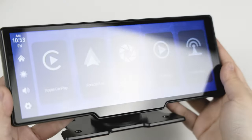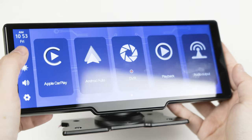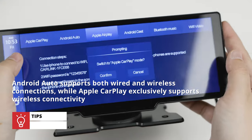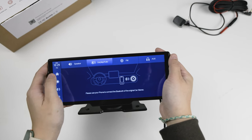Do note that Android Auto supports both wired and wireless connections, while Apple CarPlay exclusively supports wireless connectivity. If your vehicle speaker is already Bluetooth-enabled, it can pair with those too.